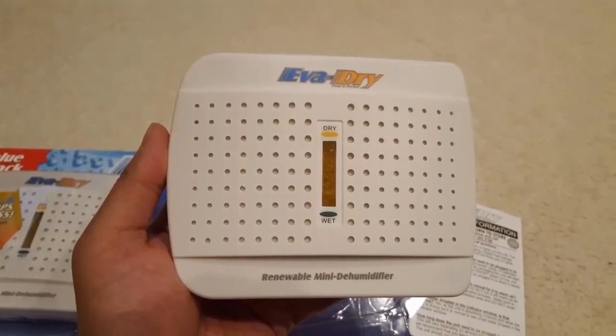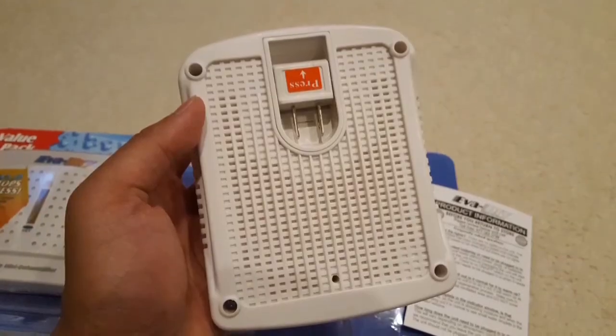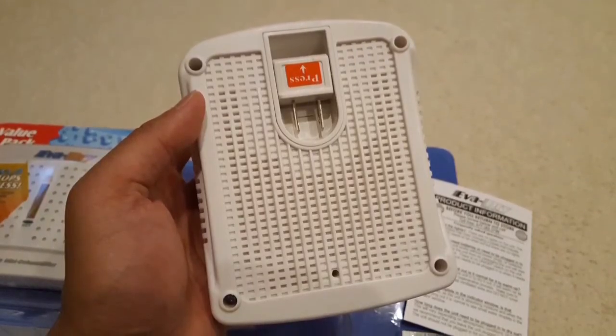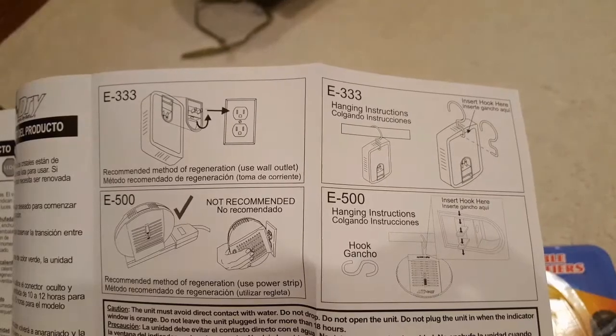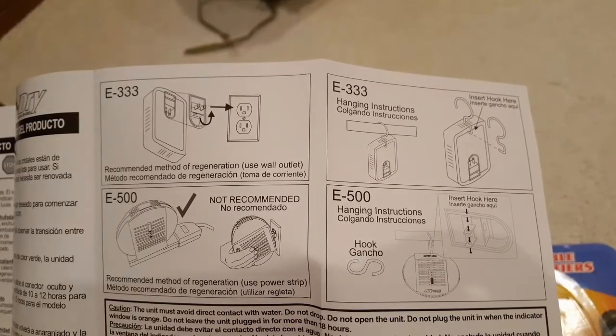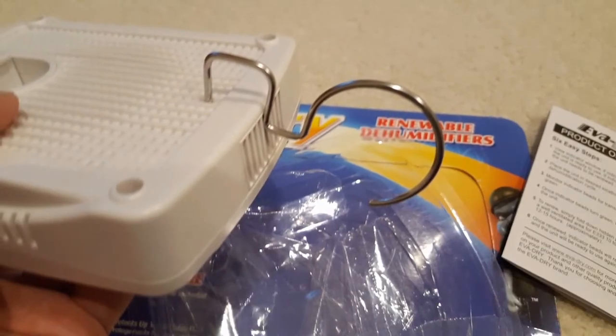Overall the package is pretty sleek — just a bunch of perforated holes where the silica resides. This is the mini version, the 333 model, and it has a little socket where you push in to take it out so you can plug it into the wall to heat it. You let it charge up for about 10 hours or so to recharge it.